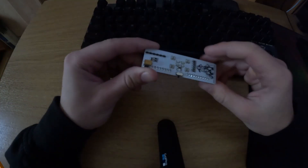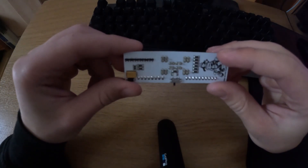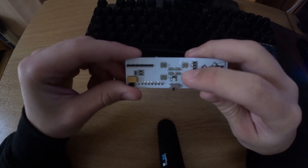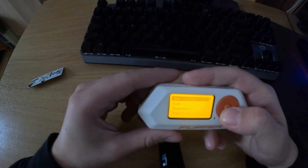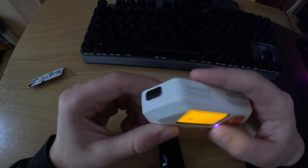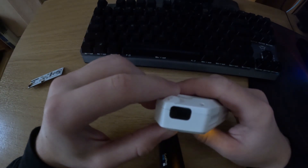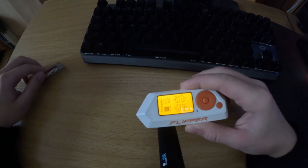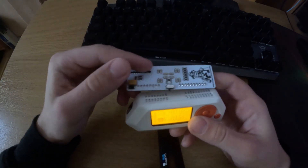Now we'll take a look at the Master Blaster itself. Here we can see it has 12 infrared LEDs. If we look at the Flipper's infrared capabilities, it does have pretty good infrared, but they are not as powerful as the Master Blaster.